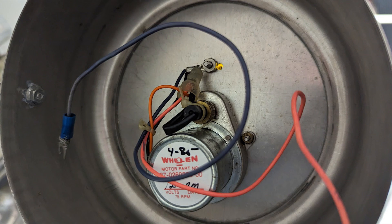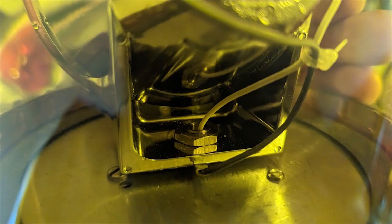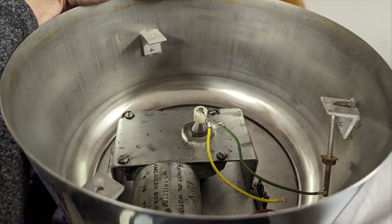Whelan had actually developed other answers, like this gearbox with pass-through power spindle combination that was used on the 80 series light bars, and that worked pretty well. They also had, previous to that, developed an isolation system to insulate a power rod going through the rotation rod for the 88 series, which also worked pretty well.